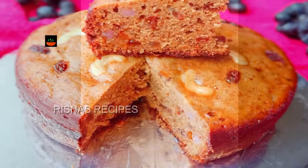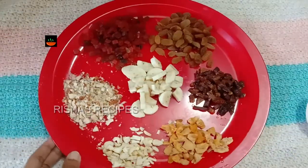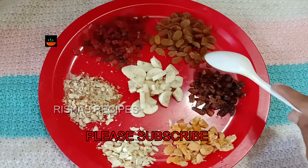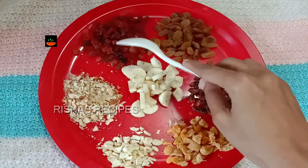We are going to take a look at the Christmas special recipes. I will post a few recipes for the Christmas recipe. I will give you a recipe for a plum cake. Let's take a look at what we'll do.